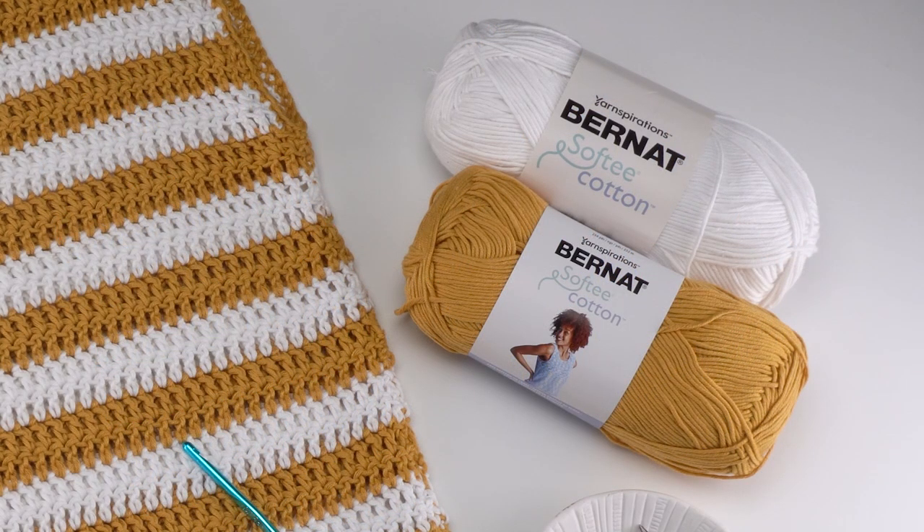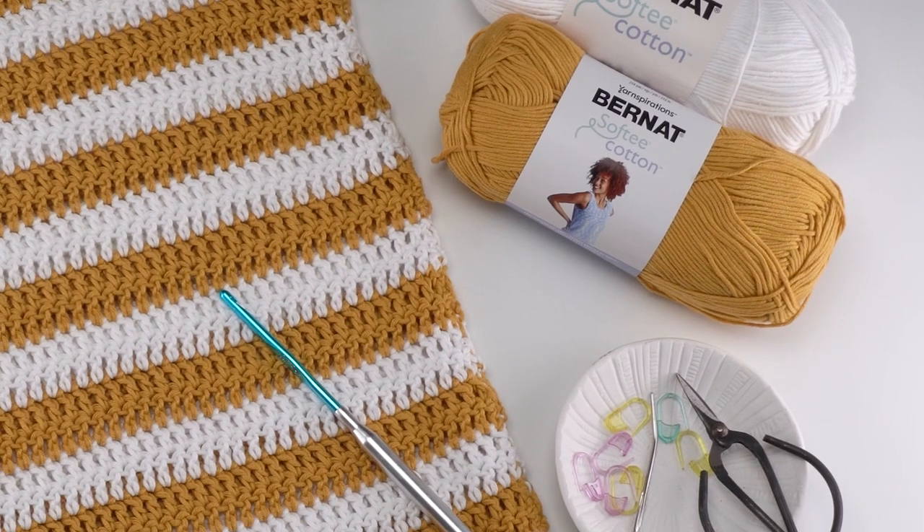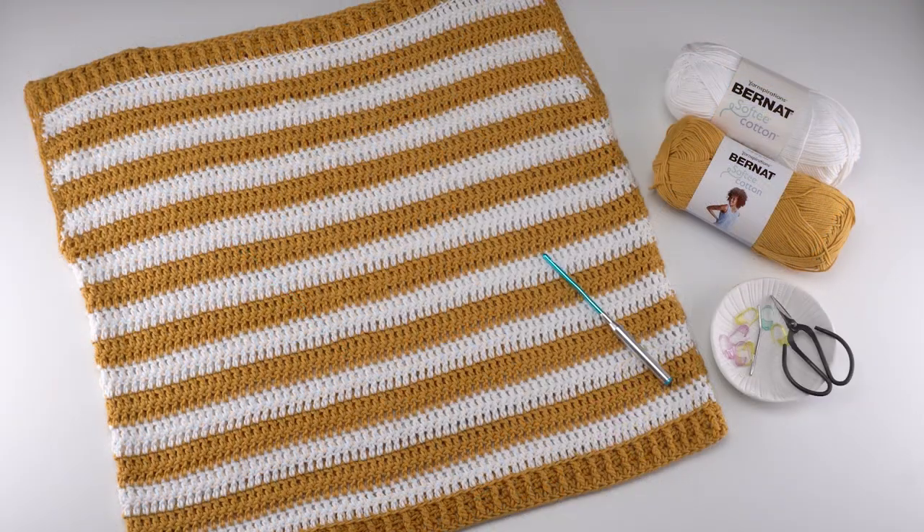To make this pattern, we're using Bernat Softy Cotton and a US H 5mm Crochet Hook. We'll also need our usual crochet supplies: scissors, a yarn needle, and stitch markers. We're going to be using stitch markers not only to help us mark our stitches with this pattern, but also to help us mark out our seams.